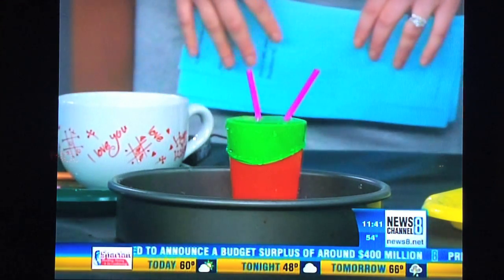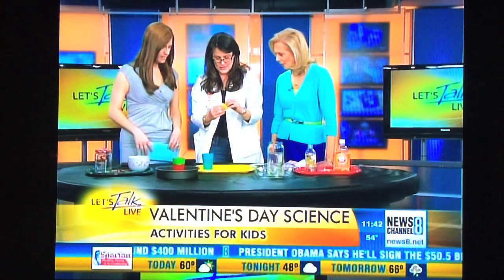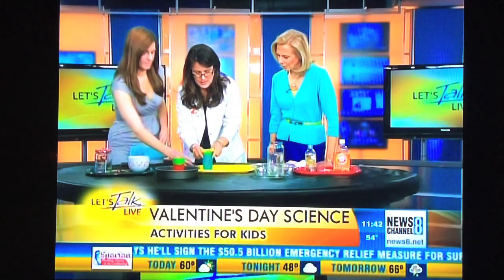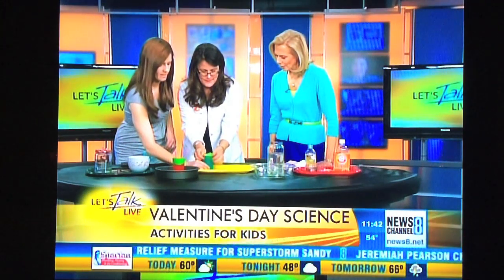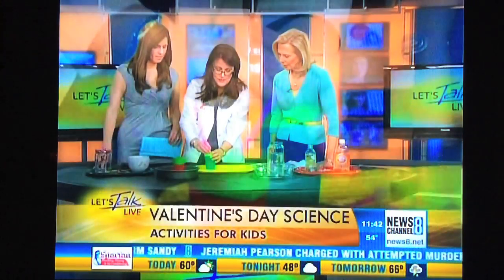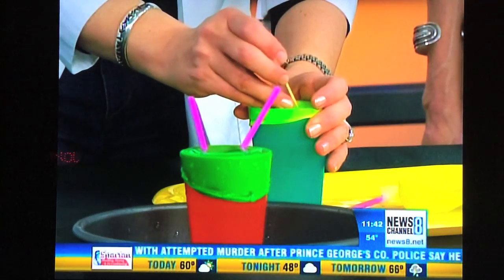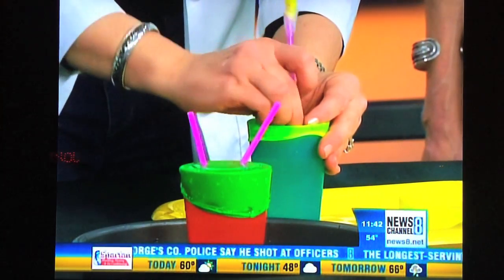All this is is you take a regular balloon and cut off the neck of it. Then you stretch it across your glass. Take a toothpick and make two very small holes. Then you stick your straw through those holes — they're going to stretch and your straw is going to go right in. Easy at-home project.